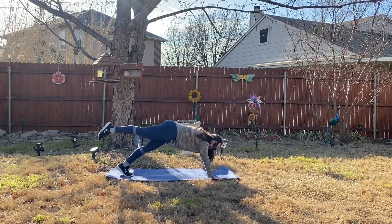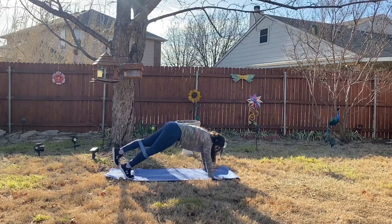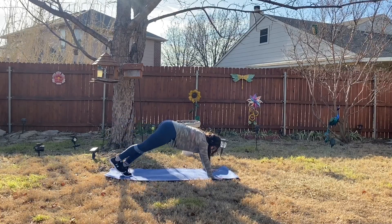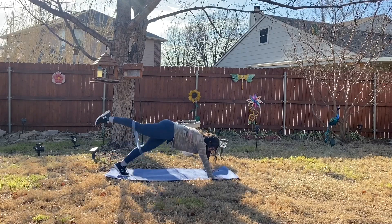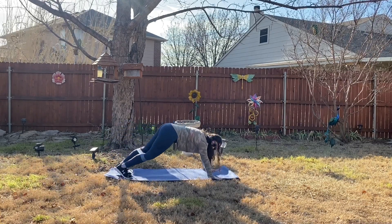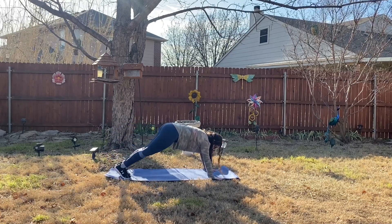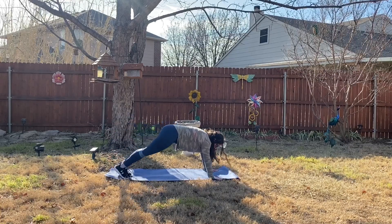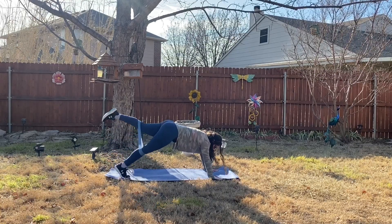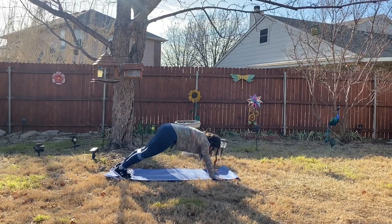This move is a total body move — we are working those calves, those thighs, really getting a nice toning exercise for your quads, as well as your abs. You should be squeezing your core the entire time, really squeezing and engaging your abs as much as you can.